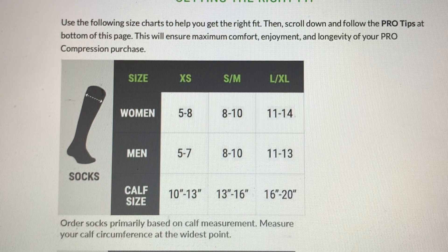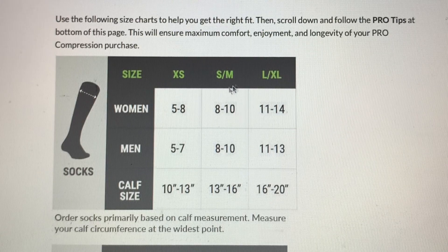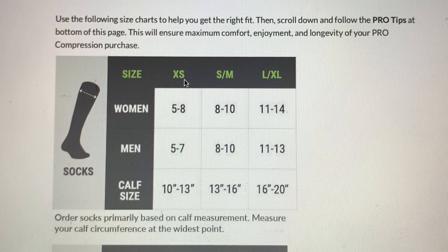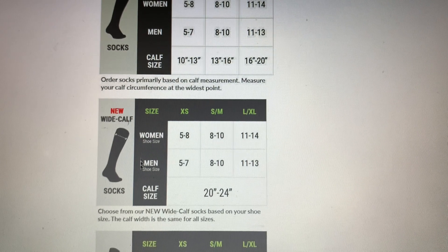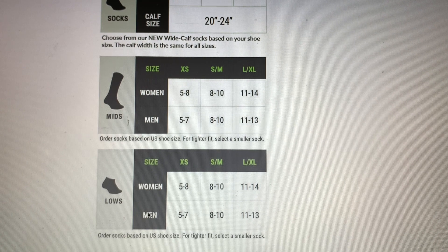On the top here is the regular full calf compression socks, and as I already mentioned, you usually only need a shoe size and a calf size for these over-the-counter sports compression socks. For example, if you were a size 7 shoe and you had a 12-inch calf, you would be an extra small. They also have the wide calf size chart.